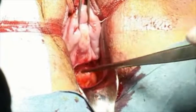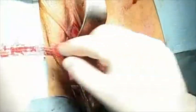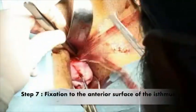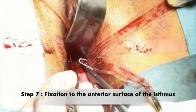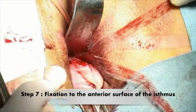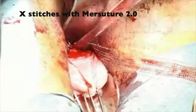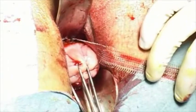The next step consists in placing the sling at the level of the isthmus. Traction of the sling is then performed in order to fix the sling on the uterus isthmus, using two non-absorbable suture stitches. The two suture stitches are performed to help maintain the sling in position. Once the two stitches have been tied up, the sling can be cut off.